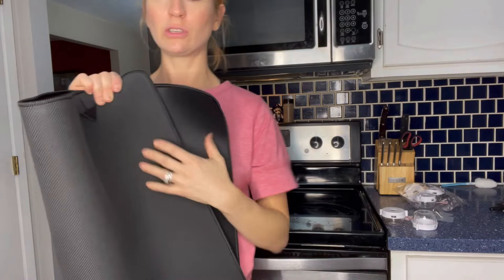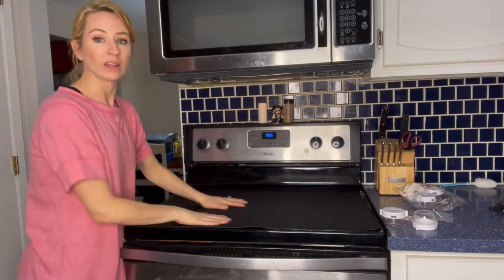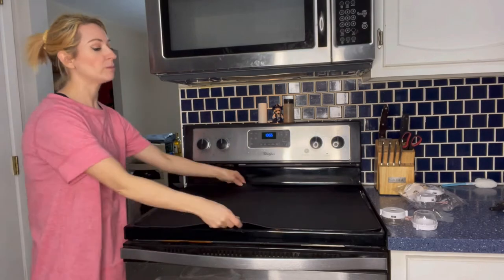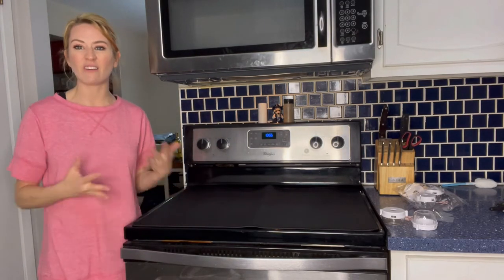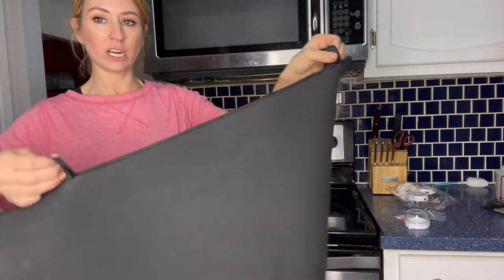On the underside it has a non-skid surface, so when you place it on the stove you don't have to worry about it moving around. That way you can place things on it and have it look a little bit nicer.